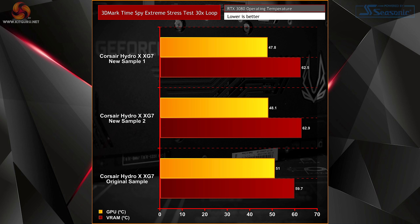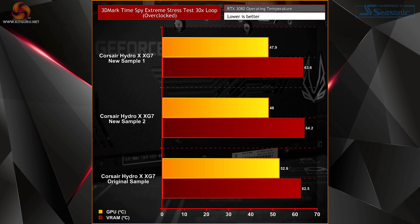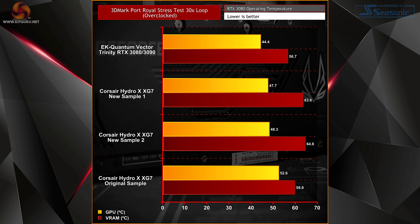In the first Time Spy Extreme Stress Test, XG7 New Sample 1 recorded a 3.2°C reduction in GPU core temperature versus the original, almost exactly mirrored by New Sample 2 at 2.9°C. However, both new samples produced slightly higher average GPU memory temperature than the original — around 3°C higher. In the second overclocked Time Spy Extreme test, average GPU core temperature of both new samples reduced by over 4°C compared with the original, while memory temperature reduction was less predominant. In the Port Royal ray tracing test, GPU core temperatures of the new samples are again lower than the original, with memory temperature slightly up, meaning the XG7 is now closer in GPU core temperature performance to the other two blocks from the original review.